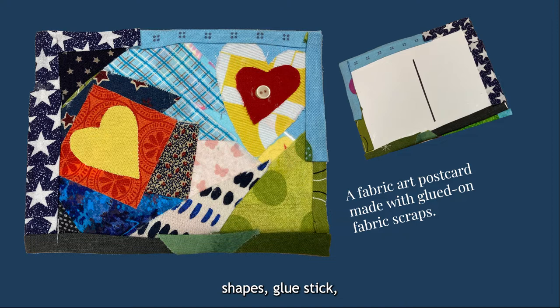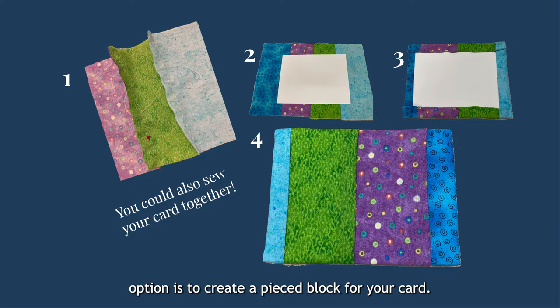Another sewing-focused option is to create a pieced block for your card. This example, featuring stripes in purple, blue, and green, is strips of fabric sewn together and then glued to a postcard backing. You could decorate this further with stickers, pipe cleaners, or any other craft items you enjoy. Depending on what embellishments you add, this style could also be sent through the mail.